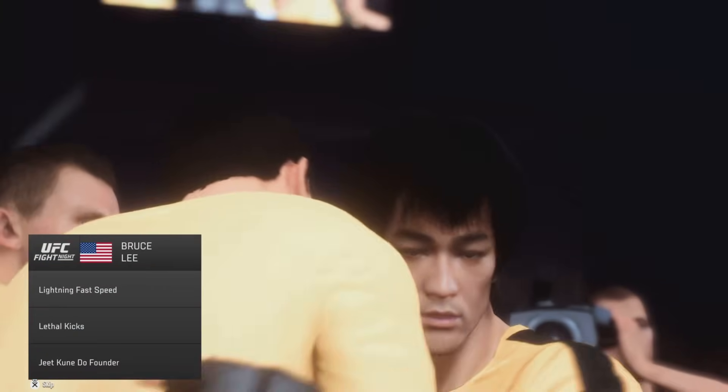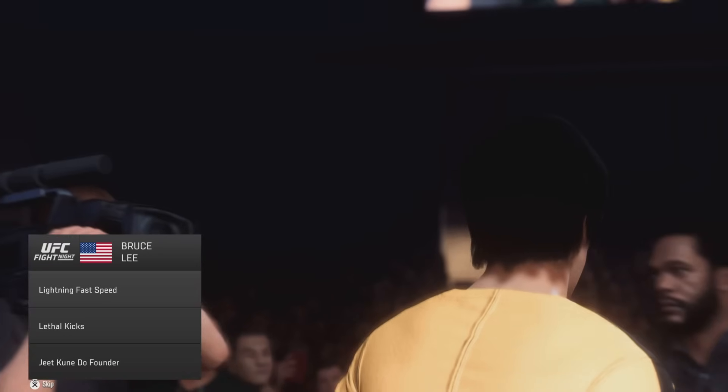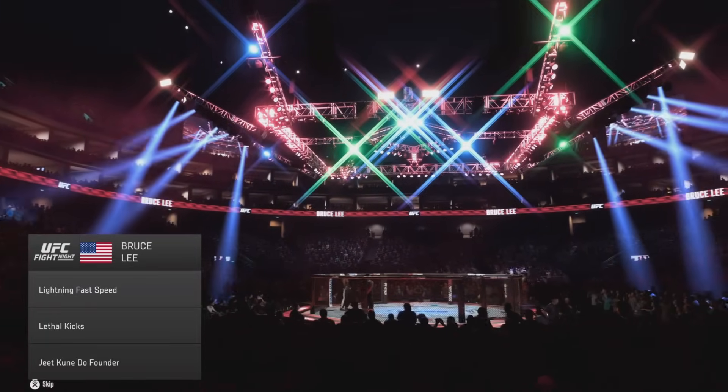And if you hear the phrase, drillers make killers — that was Bruce Lee in a nutshell. It felt like practice would make it perfect. Nobody trained as hard as the great Bruce Lee.